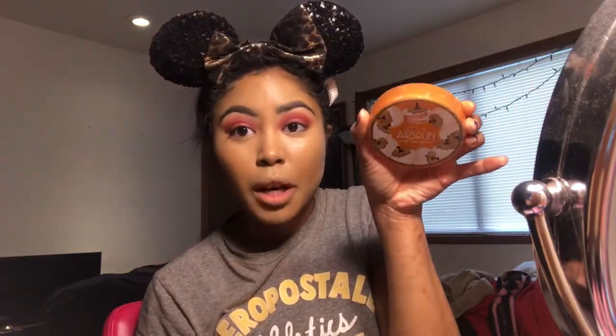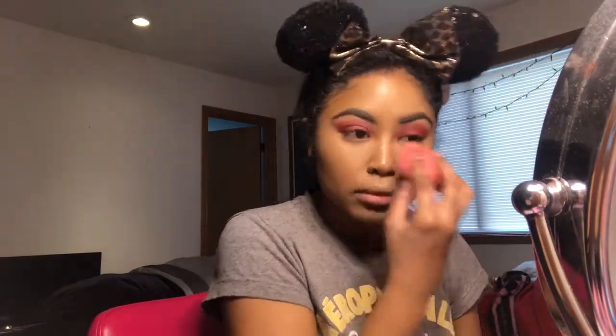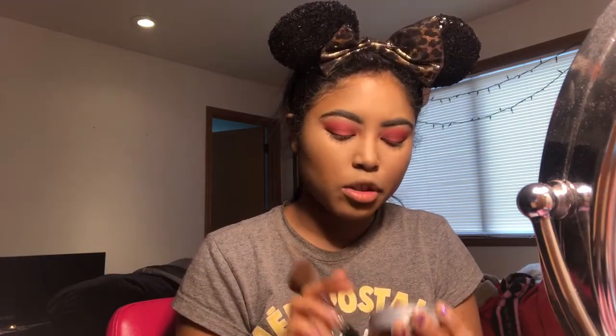After everything's blended out, I'm going to go back to my Coty Airspun powder and put that under my eyes. Then to set the contour on my face I'm going to take the L'Oreal True Match Super Blendable Powder in the color Cocoa, number C8.